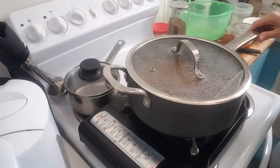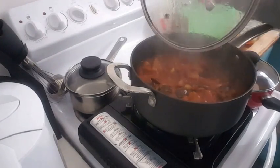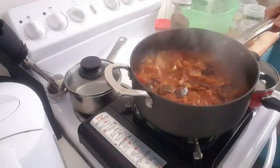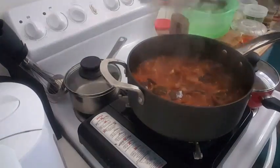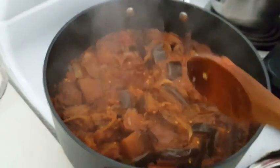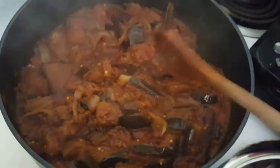My eggplant stew is ready — I'm just gonna take it off the heat. As you can see it's very thick, it's almost more like a sauce than a stew.